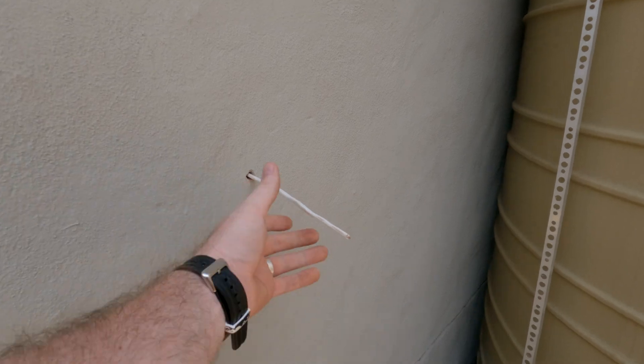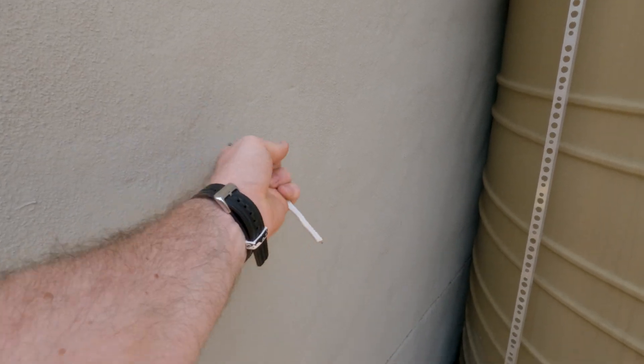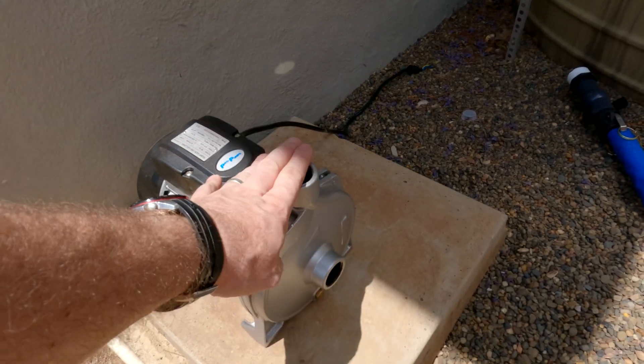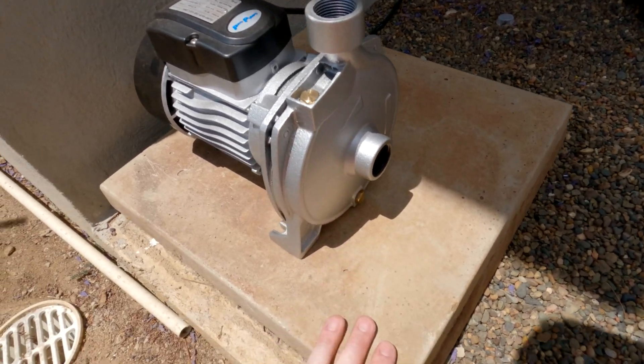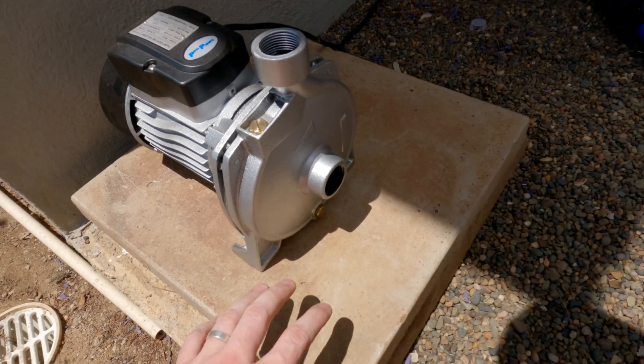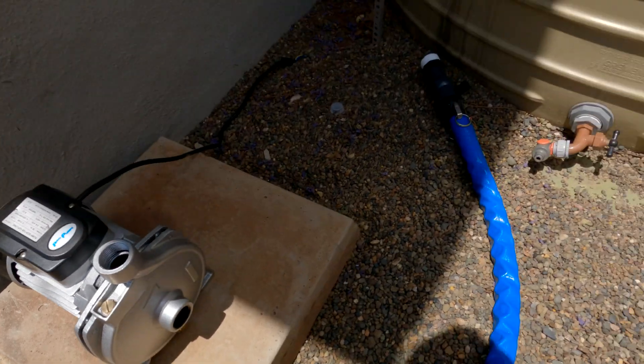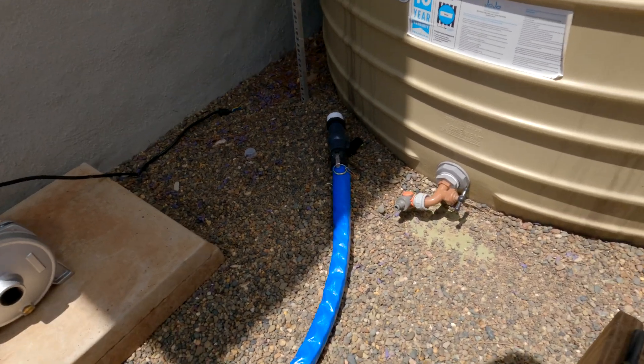Here is our setup, starting from the wire that we've got through the wall. I've got the booster pump on some solid concrete stepping stones — I'm going to drill it down. I then have this pipe over here.